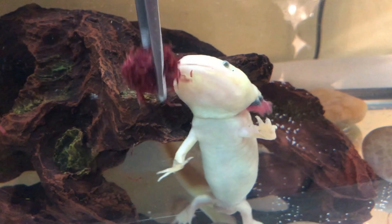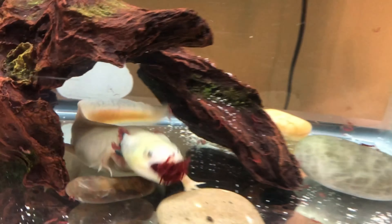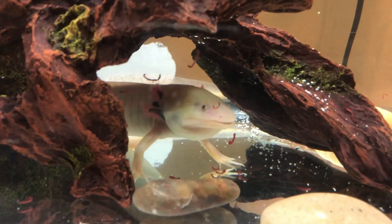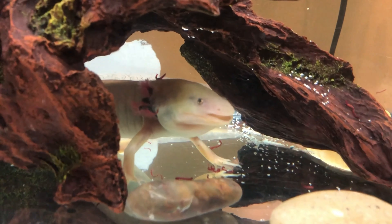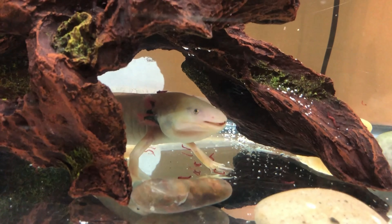Here's my axolotl eating some bloodworms. It usually takes them around 10 seconds to eat it, or sometimes up to 20 seconds.